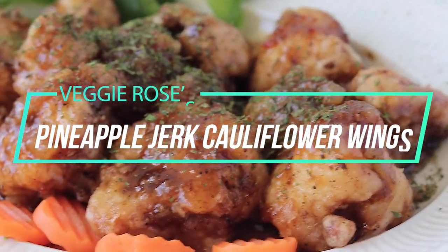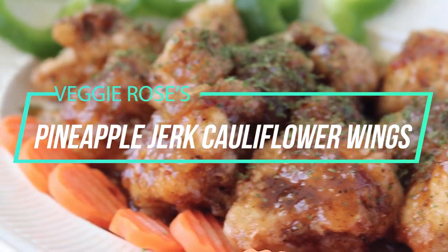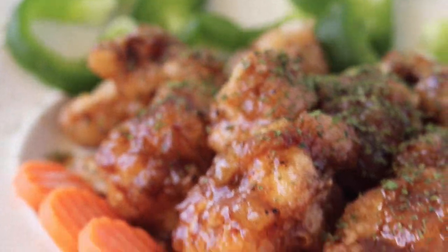Pineapple jerk cauliflower wings — that is what we're making today. I'm so excited because this sauce is so amazing. One of my favorite ways to eat it when I don't feel like making cauliflower wings is with store-bought meatballs, so you can do this with anything. You can use this sauce on pretty much anything — dip some french fries, cauliflower nuggets. It's so good. Let's get into it.